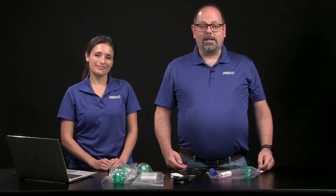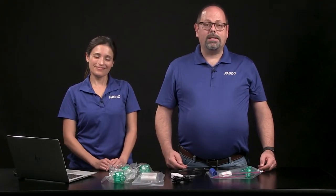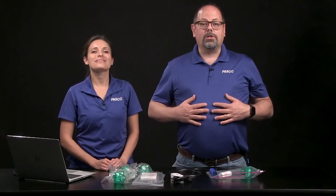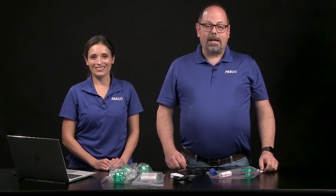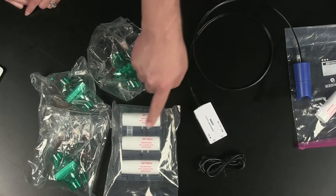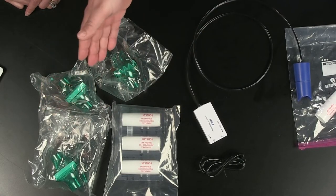A spirometer test shows lung volume patterns that help assess lung function. A spirometer is a device that measures pressure changes and determines the air volume moved in and out of the lungs while breathing. PASCO's Wireless Spirometer comes with a USB charging cable, three mouthpieces, and three filters.